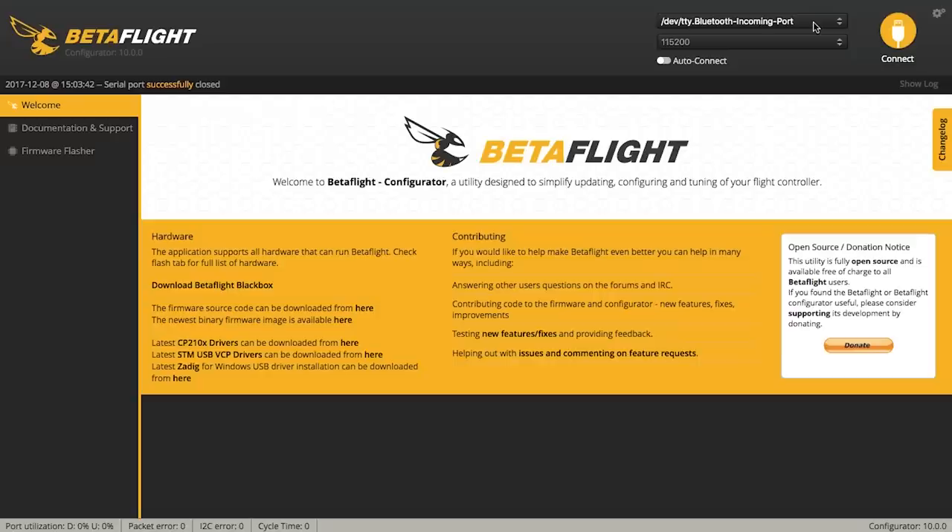Now the next part we're going to do is Betaflight. A little side note before we get started — we're going to be using the Chrome app, but that's not going to be available anymore. Google is stopping their Chrome app web store, so what Betaflight did was develop their own standalone configurator at 10.0. We'll put a link in the description below so you can find it if you want to do turtle mode. Same thing with the BLHeli configurator — today we're using the BLHeli configurator app from the web store, but we'll put a link in the description for the standalone BLHeli suite that will work just the same.